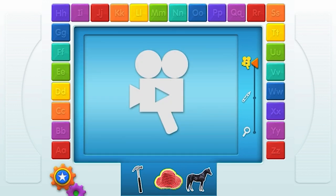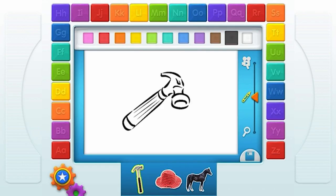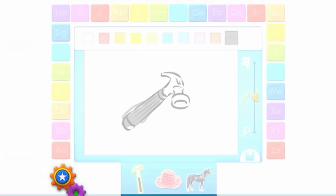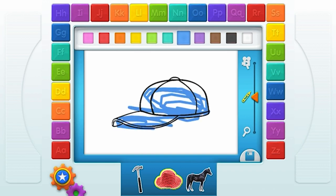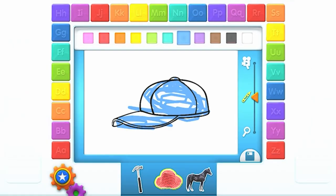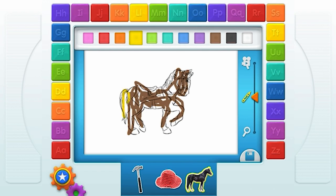Touch another thing that starts with your letter. Color a picture! Wow. Touch one of the colors with your finger. Pretty colors. Wow!